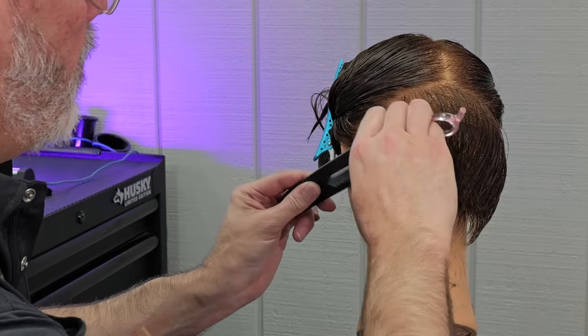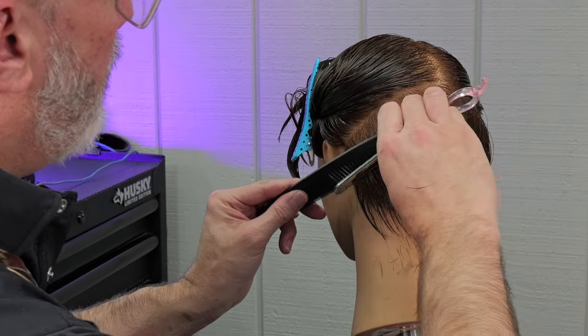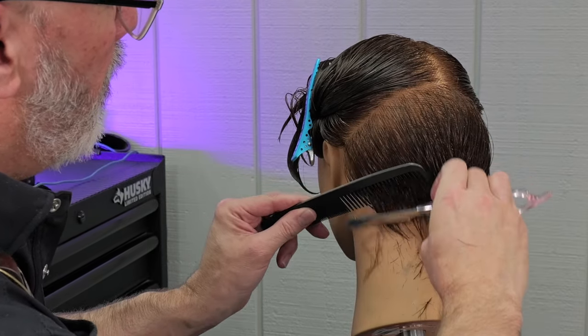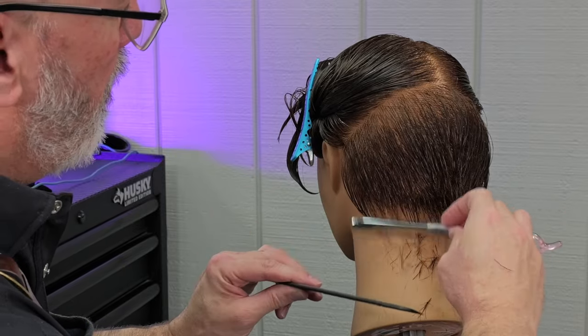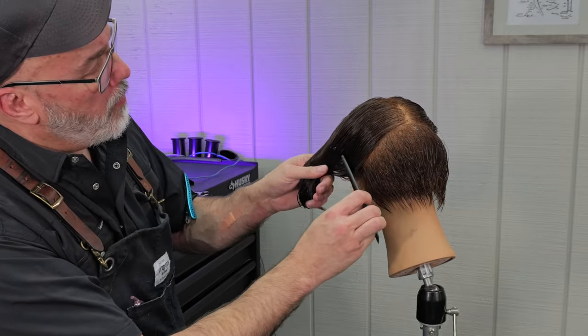This method does take a little bit of practice. The first time you do it, you'll use way too much pressure and just whack a big hole in it. I urge you to practice on a mannequin head or on somebody that loves you and can't get too mad, because the first time you're going to remove some hair.